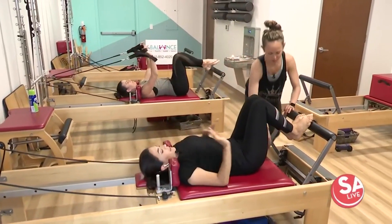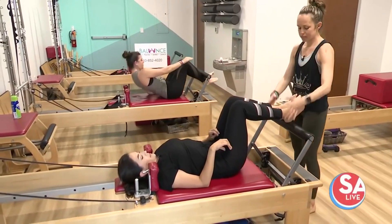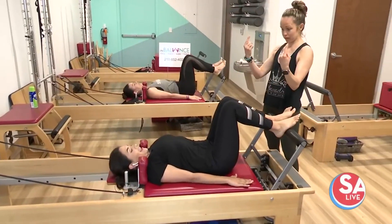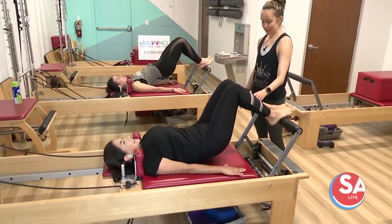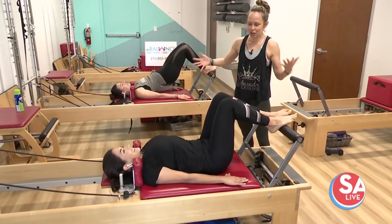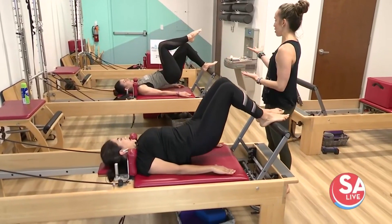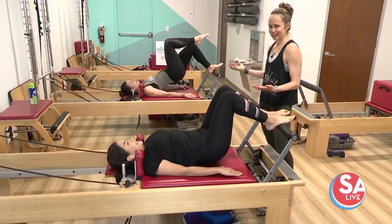Next we're going to go into working the back of the body. So we're looking at glutes, hamstrings, abs. We're going into a bridge. So you'll start on the carriage here with feet on the foot bar, a little bit of space. We're going to keep everything still while you lift the hips up, all the way up and then coming all the way back down. So the challenge here — you're obviously on a moving surface — is to try to keep the carriage still as you're lifting and lowering the hips. And if you want to make it more challenging, like Aubrey's doing, you go into lifting a leg to really burn out those hamstrings.